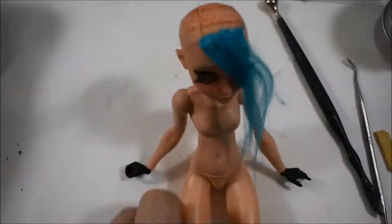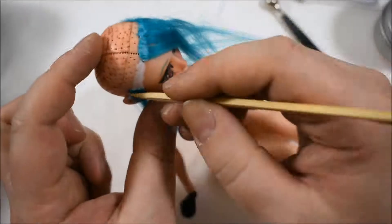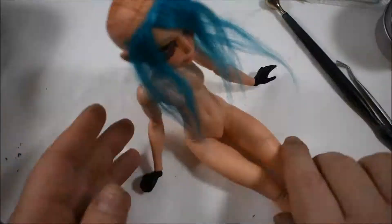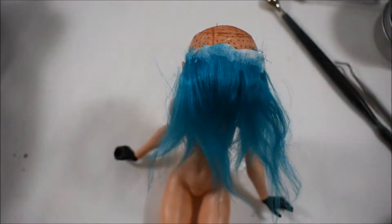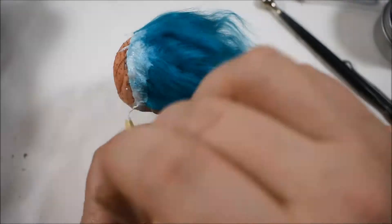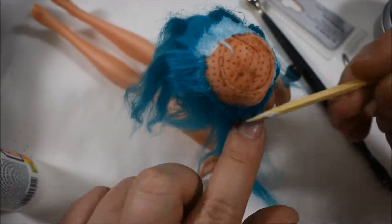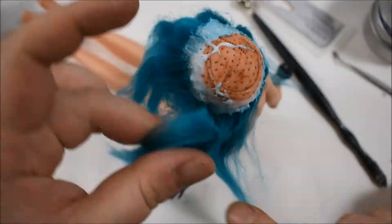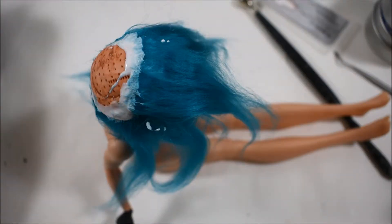After I glued her head back together, it was time for hair. I found this really pretty color, so I just had to make a doll with it. I think I will do another one with this color because I decided to sell this doll, which will be the first time I will sell a doll. After I finished her, I really loved the color of the hair.